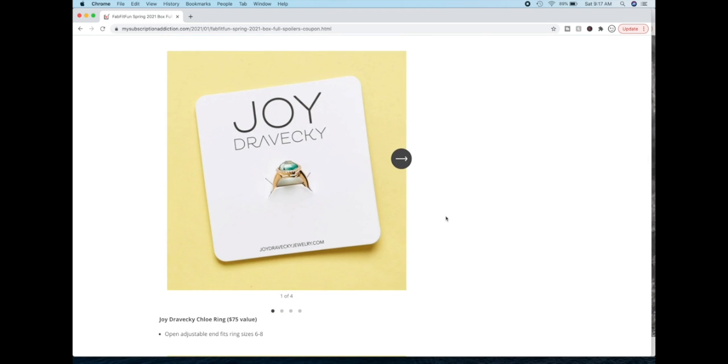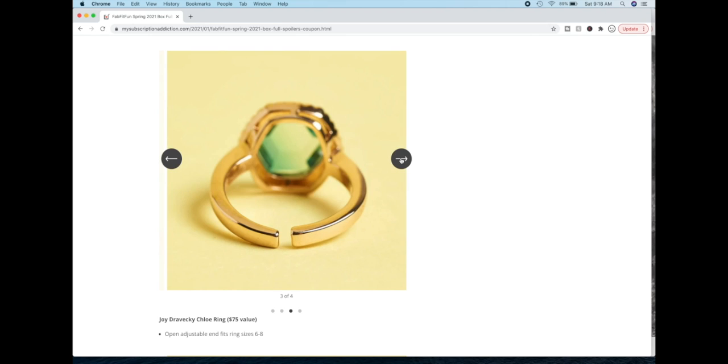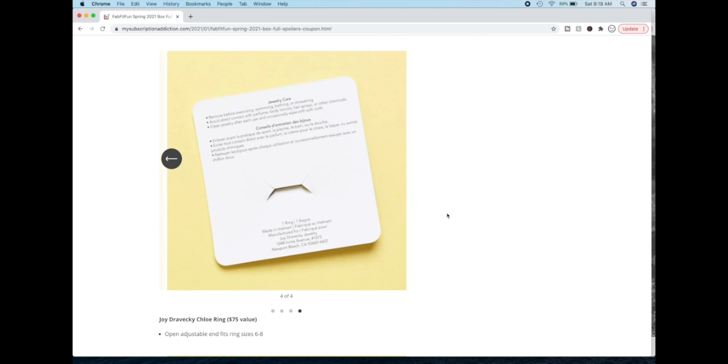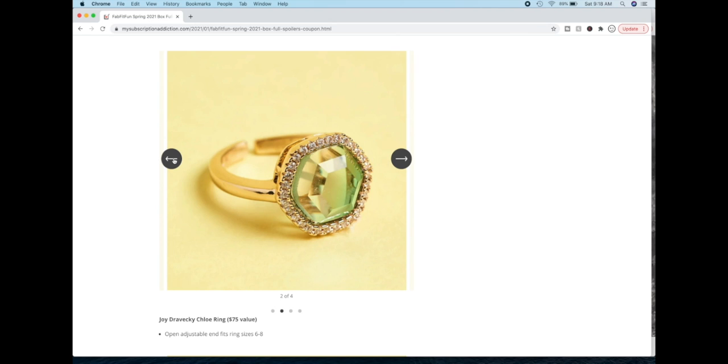On this ring — this is Joy Dravecky. She and her husband run their company in Newport Beach, California, and they are in Anthropologie and some other stores. It's a gorgeous ring. The stone — it's not actually a stone, it's made of glass — and it's Cubic Zirconia set in gold plated brass. So you do have to care for this to make sure it won't tarnish. I don't understand why they have these price tags on something that's brass — it should at least be gold plated sterling silver at this price, or even stainless steel.